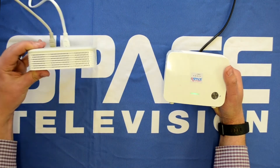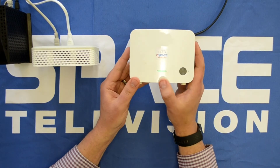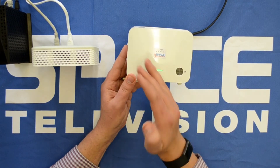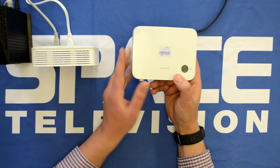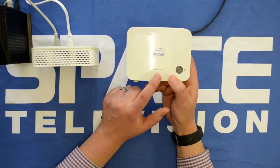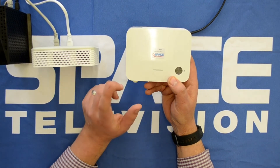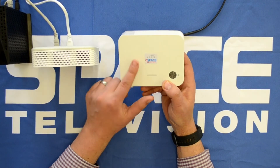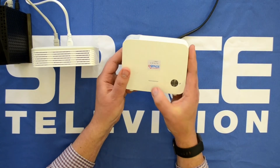This device here stays by my router — they get left together. Then I move the second device further away. You need to check the range using the indicator light: it will tell you if it's too far away from the primary one, too close, or if the signal is just right.